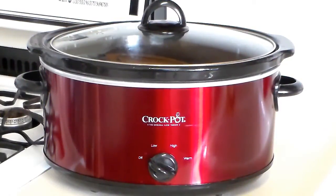Hey everyone, just want to give a quick review on this new crock pot that I bought. This is a Crock-Pot brand and it's a six quart model. I had one of these before — it was a four quart one. I had it for about 20 years and it had a plastic lid, and finally the lid cracked, so I had to get a new one.